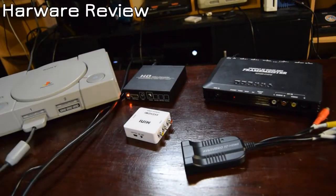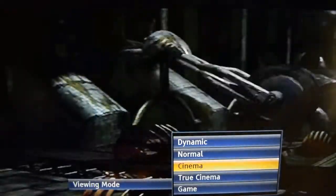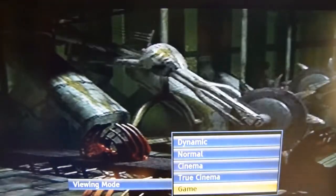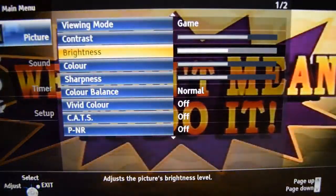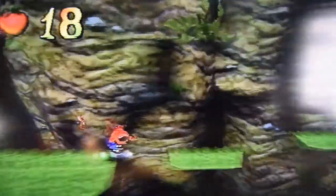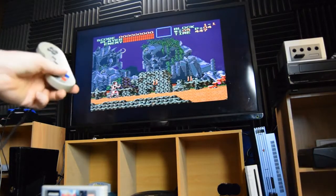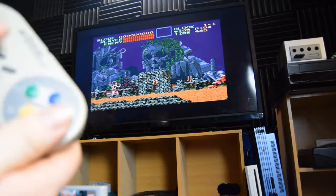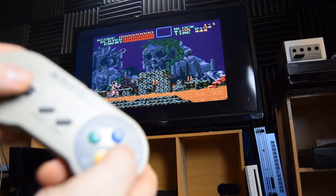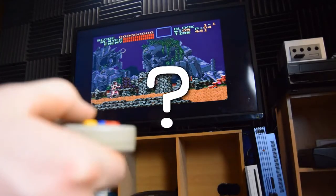An upscaler is a device that takes video from a standard definition source, like this PlayStation, and upscales the picture to fit a high definition screen, whilst trying to cut down on input lag and making everything look extra crispy. Your high def TV probably already has an upscaler in it. The problem with a lot of these are they don't have gaming in mind when they were designed, and therefore suck at the job. What we need is a specialist, something designed to make these old consoles look and play their best.